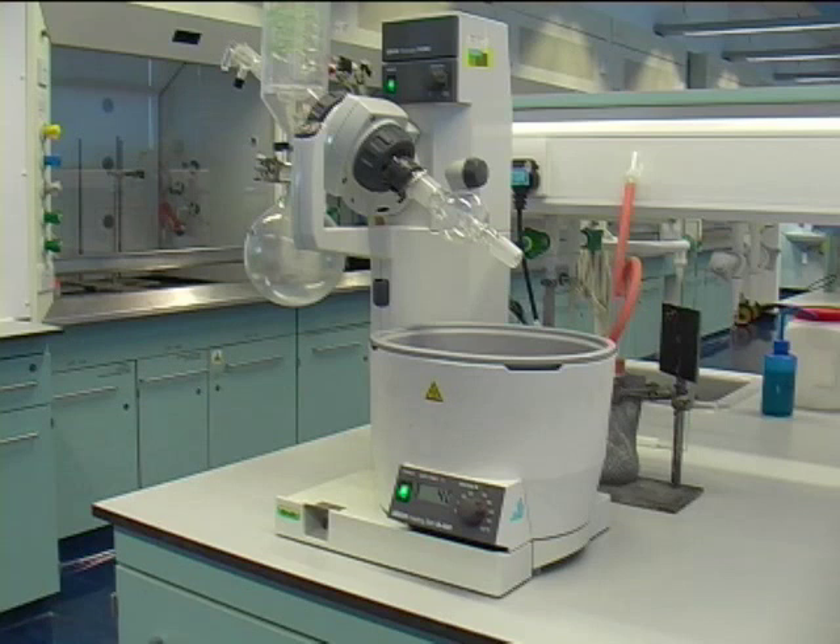You will encounter different types of rotary evaporators in the two different teaching labs on level 4 and level 5. If you have a problem, please come and ask a demonstrator or member of staff, who will be happy to explain how to operate the rotary evaporator.